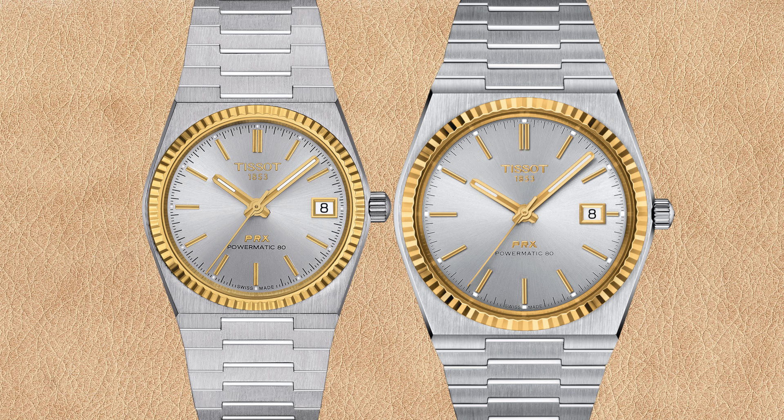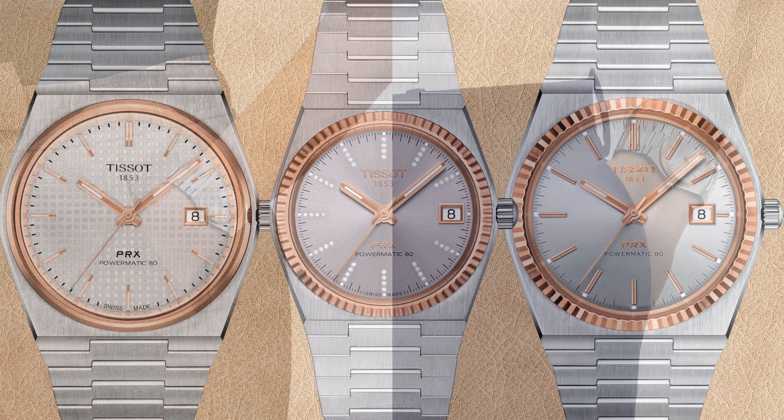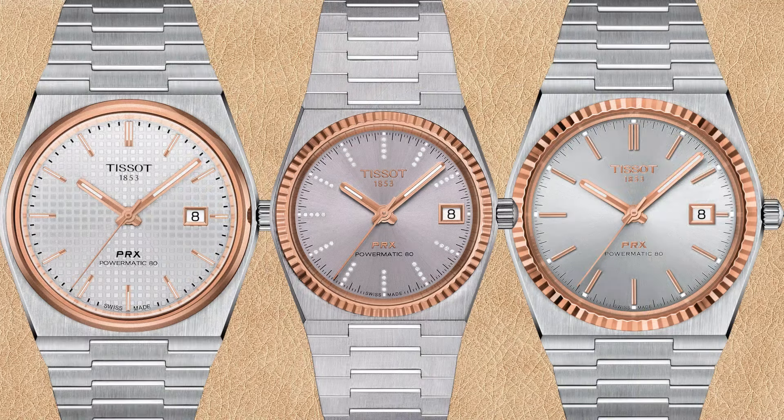You also have to pay more than twice as much for the fluted gold bezel PRX watches. Due to the fluting, light is reflected at many more angles compared to a smooth bezel. If you like the look of a two-tone Tissot PRX but do not want to pay twice as much, you can choose the PRX Powermatic 80 with silver waffle dial and smooth rose gold PVD bezel.